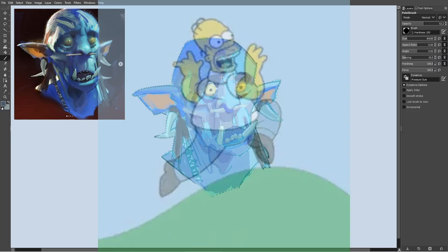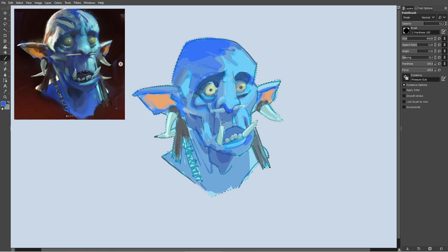I'm going to skip a bit in the timelapse for the sake of time. I tried my best to match the colors that I saw in the reference, instead of just pulling straight from it. The reason I did this was to make myself think about how Ahmed Aldouri got to these colors and why they work together to create this kind of portrait.